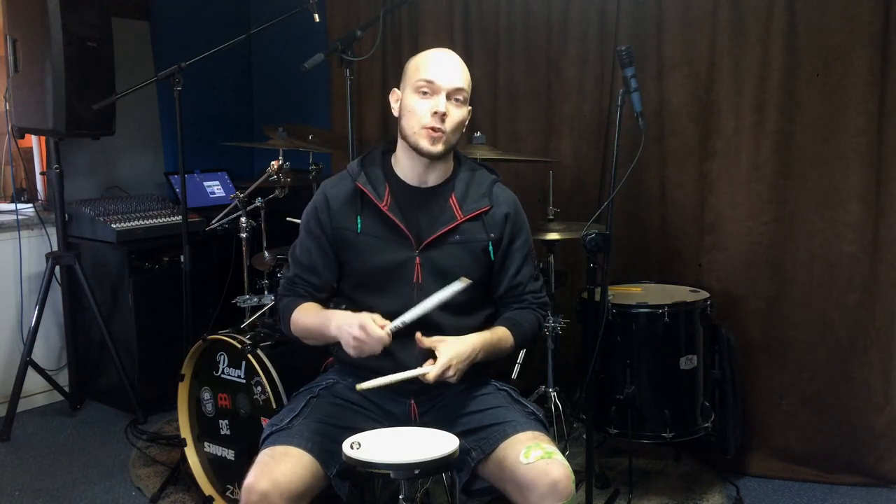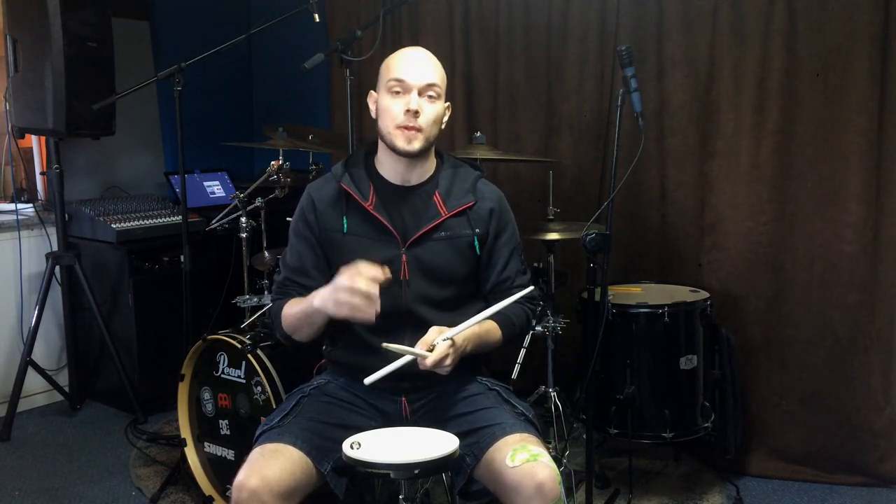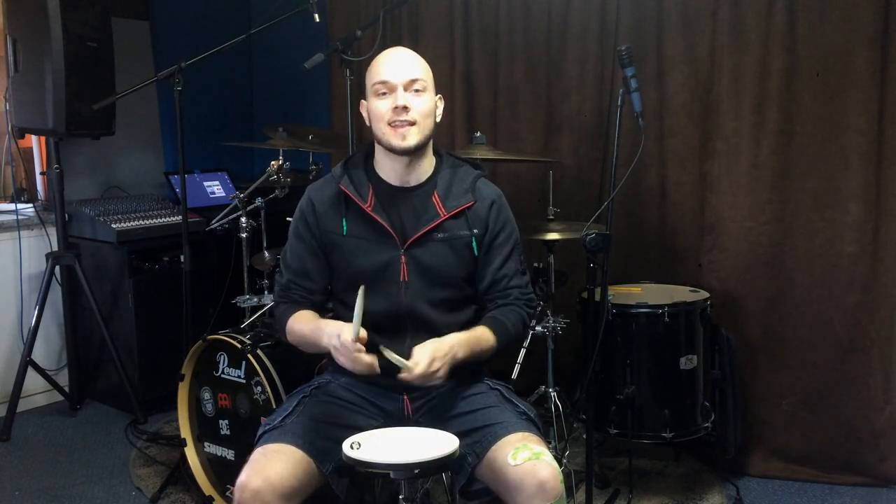Hey! Today I'm gonna give you a routine that will speed up and strengthen your doubles. Grab your sticks, grab your pad and let's go!